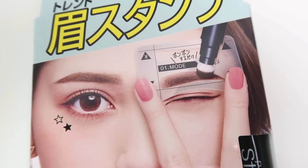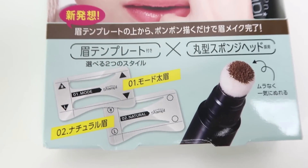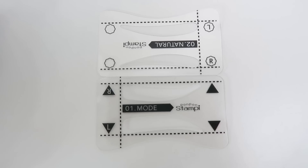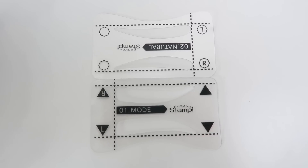I bought this product while I was in Japan and I thought it looked really cool. It's an eyebrow stamping kit. It comes with a stencil and a cushion-type pen that dispenses pigment when you twist the bottom. It comes with two eyebrow stencils — one thicker and one thinner — but both are fairly straight. In Japan, a lot of people don't really like arched eyebrows; they like to go for something straighter, just like the Korean look.